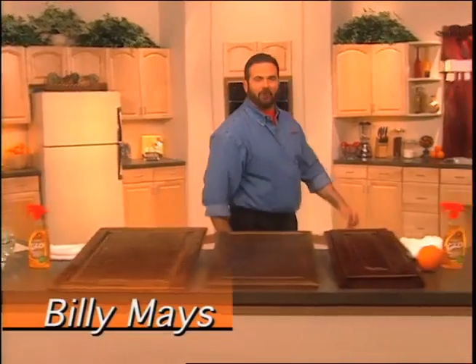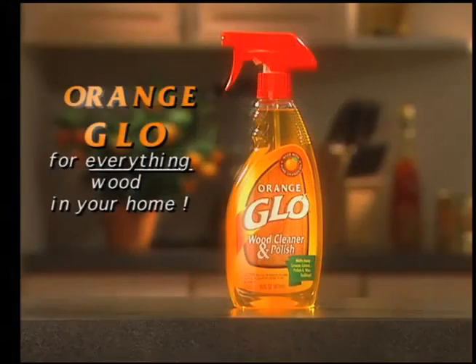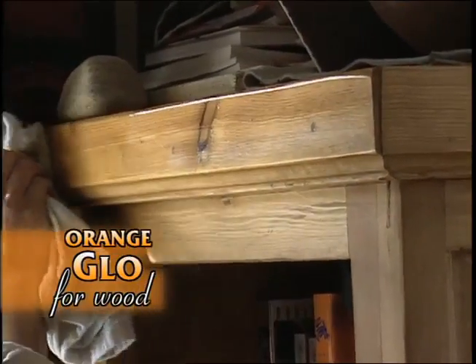Hi, Billy Mays here to make your life a whole lot easier when it comes to cleaning. First, for everything wood in your home, use Orange Glow Wood Cleaner and Polish.